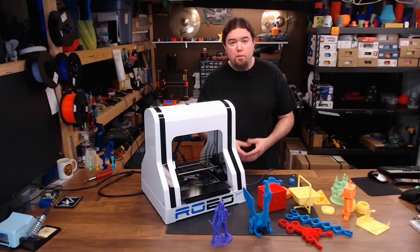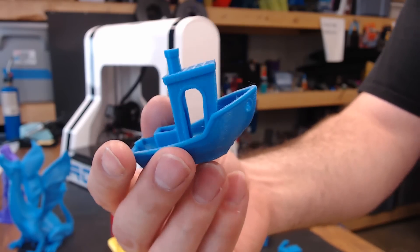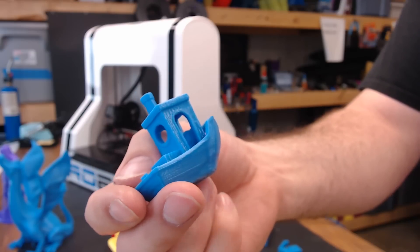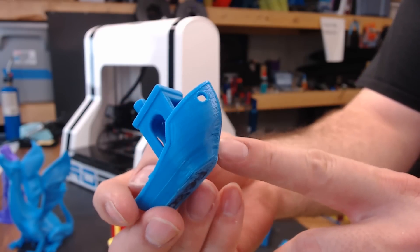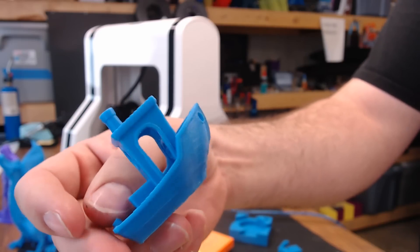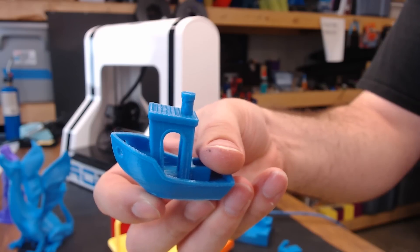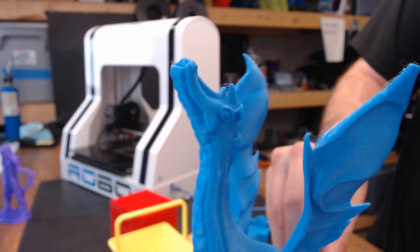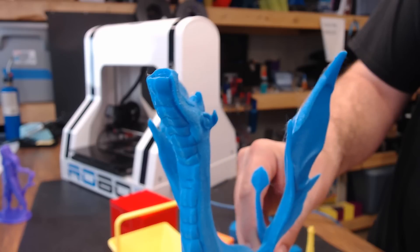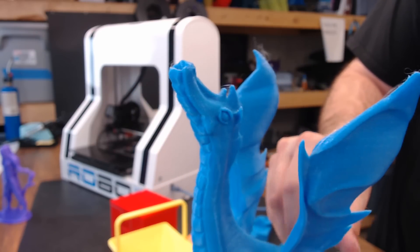So how does it print? Right out of the box, it did fairly well. This is the very first Benchy printed on the live stream — it came out pretty good. You can see it does need a lot more part cooling for those overhangs, but all in all I'd rate it about a 7. With no changes made to the printer, I also printed this out of Linda and it came out pretty good as well — minimal stringing and a pretty nice finish.